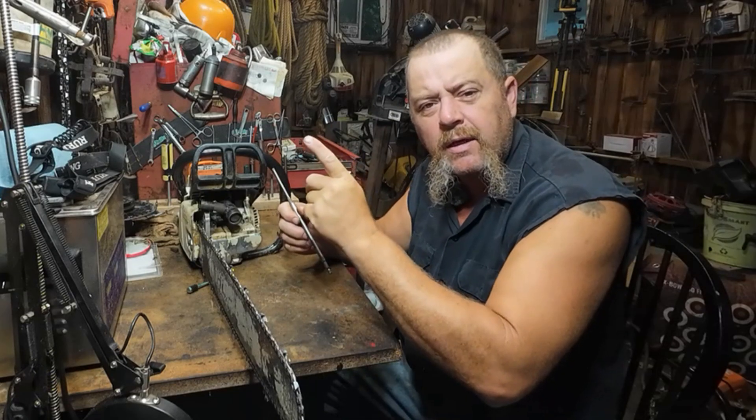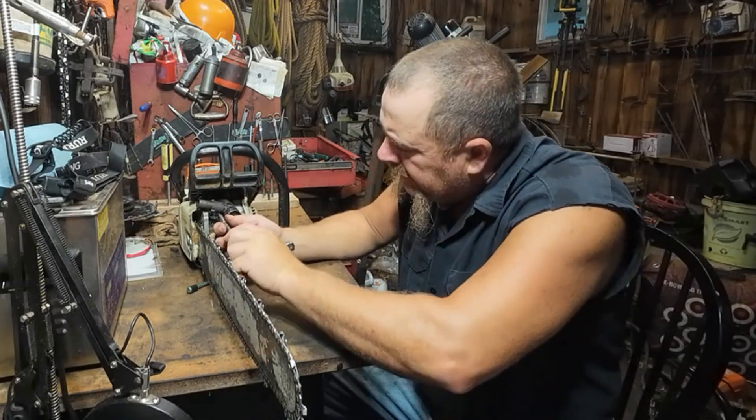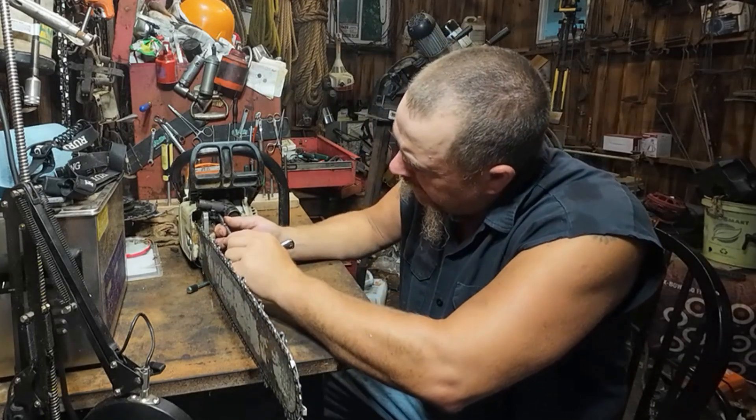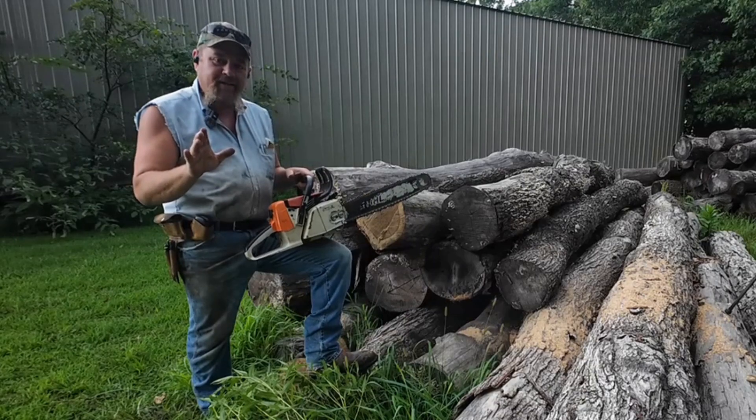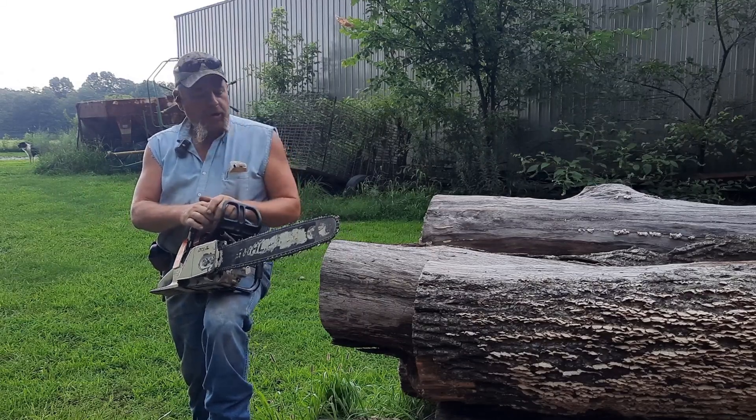Maybe try to show a test cut of where we're at from approximately where we started from. I don't know how old I got test cuts, but we'll see what we can do there. It's probably time for a test cut or two on the old steel 026 we've been working on.